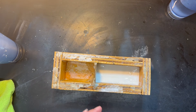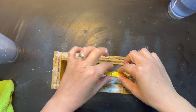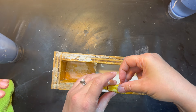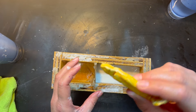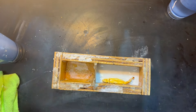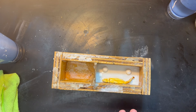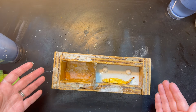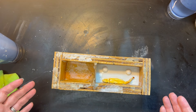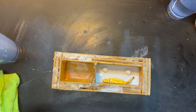We're going to put this in. Let me help you out. There we go. So we'll let this dry and set up and then we will come back and pour the second half.